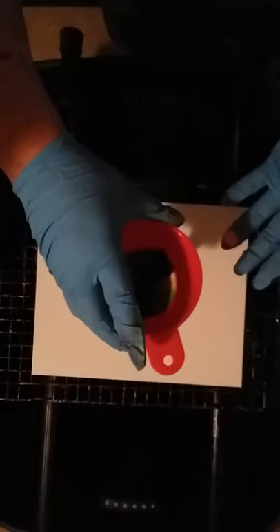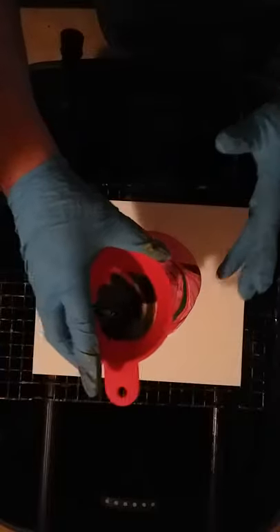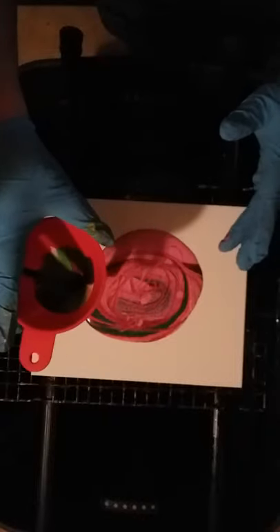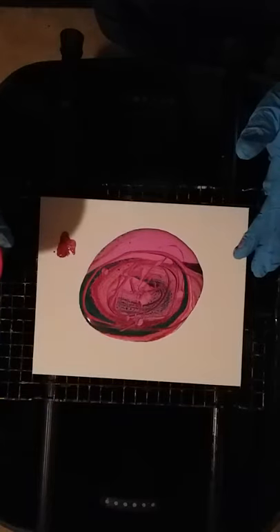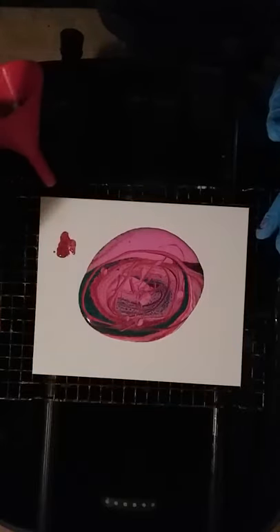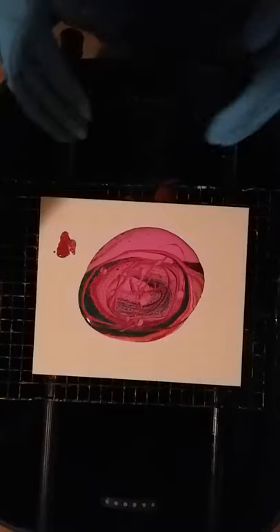It didn't quite do as much as I hoped, so that's good. These funnel pours they come out so quick. I'm just going to let that sit there and drain — but you know what, let me just put it down in there.